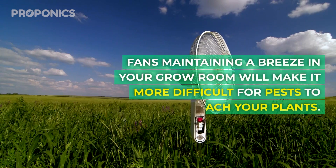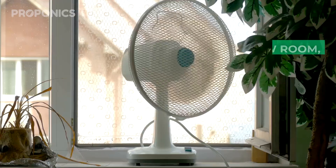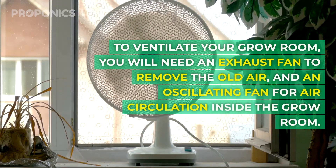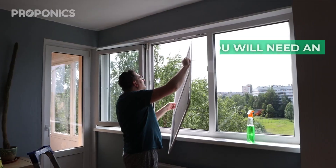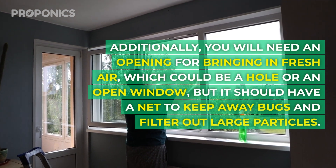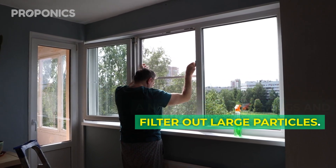Fans maintaining a breeze in your grow room will make it more difficult for pests to reach your plants. To ventilate your grow room you need an exhaust fan to remove old air and an oscillating fan for air circulation inside the grow room. Additionally, you'll need an opening for bringing in fresh air — which could be a hole or an open window — but it should have a net to keep away bugs and filter out large particles.